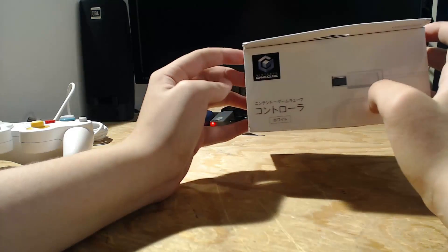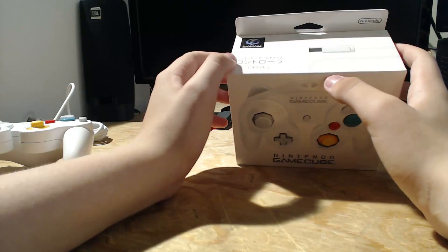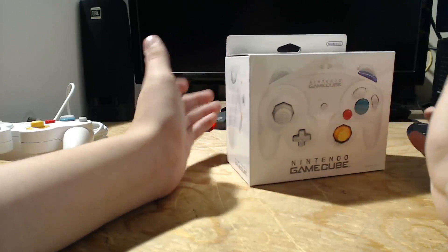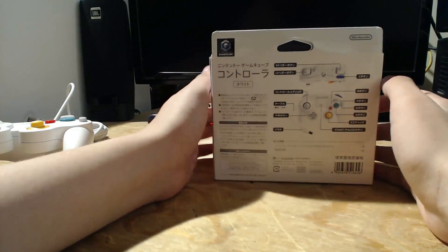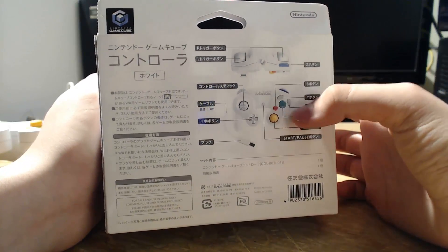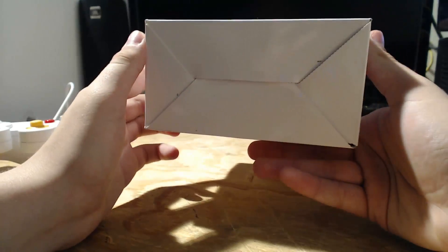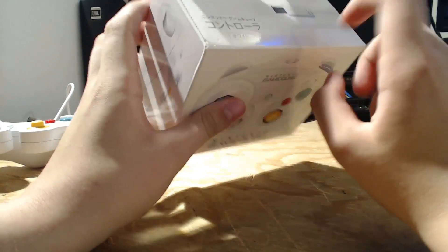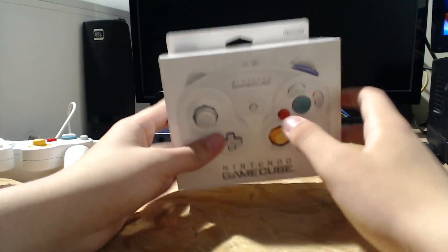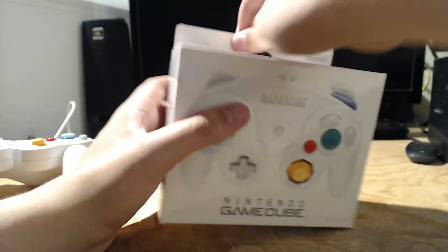As you can see, there are Japanese characters on the box — this is a Japan exclusive, you can only get it from Japan, but I got it on sale for $36 shipped from America. Flipping around to the back, it's all labeled. This box is pretty much the same style Nintendo uses for all their Wii U products.